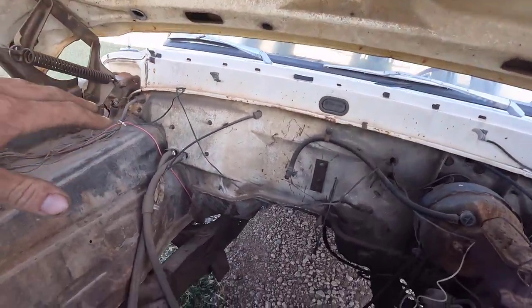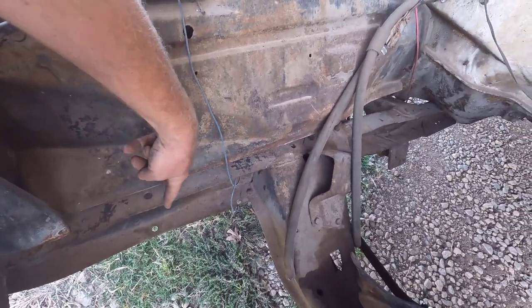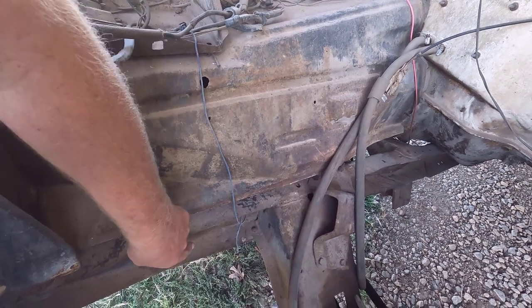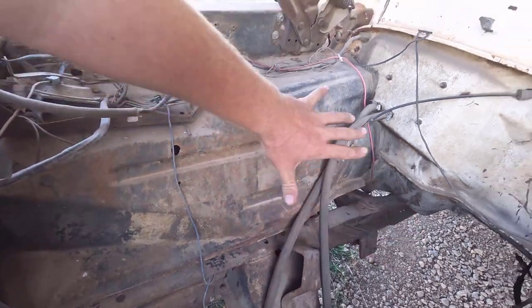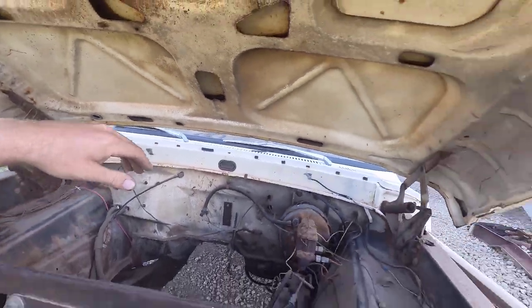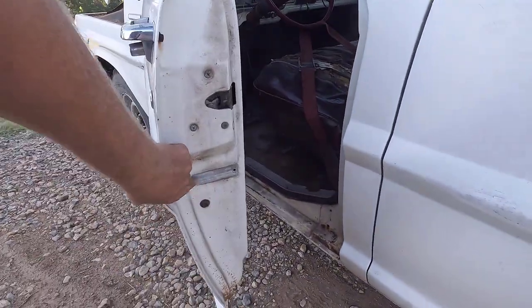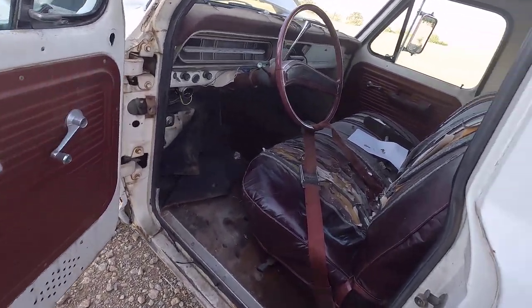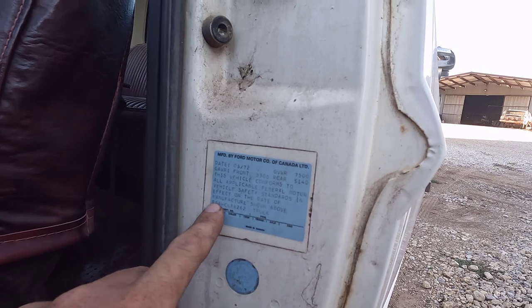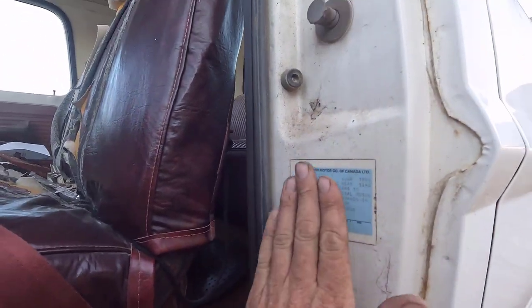The VIN number on these things is on the frame. I'm going to cut the section of frame right where the VIN is and weld it on top of the other frame. I'm not doing that to try to be sneaky — I'm just doing that to verify I had the correct frame for this truck, so the VIN stays with it. You're never going to have a problem normally because if anybody inspects it, they just go off the VIN number on the door. The official VIN is on the frame, and we also have this tag here, which helps as well.